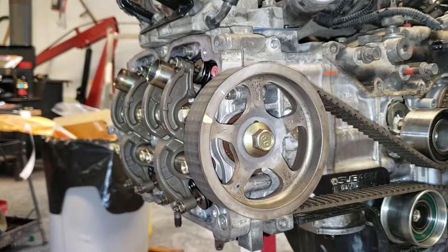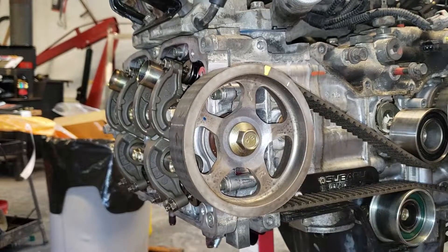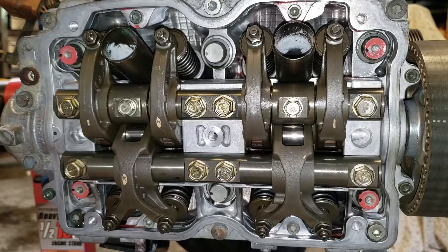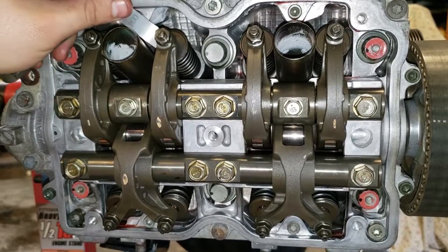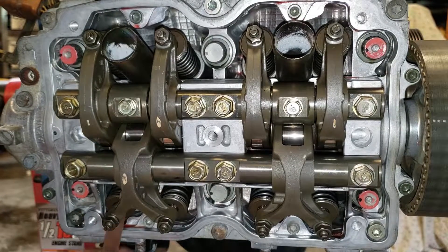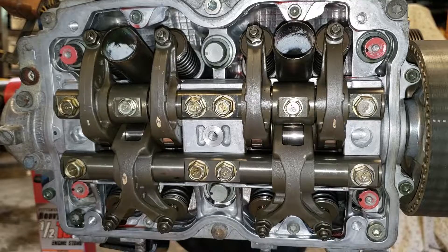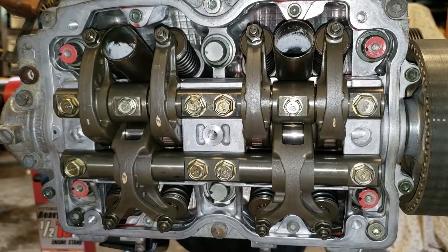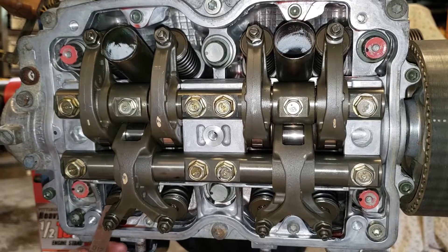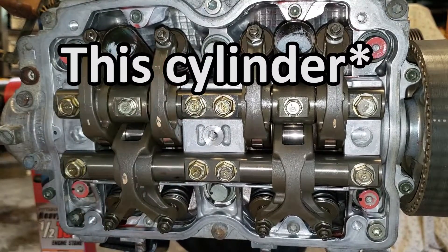Now I'll rotate the engine over to do cylinder number three — you just have to get the arrows to point at about the three o'clock position. Doing the same process: the intake valve takes the smallest size on both sides, and the exhaust valves on this side also easily take their smallest size. Trying the maximum size for intake — it won't fit either one. Trying the maximum size for exhaust — neither fits. That means cylinder three is already in spec and doesn't need adjustment.